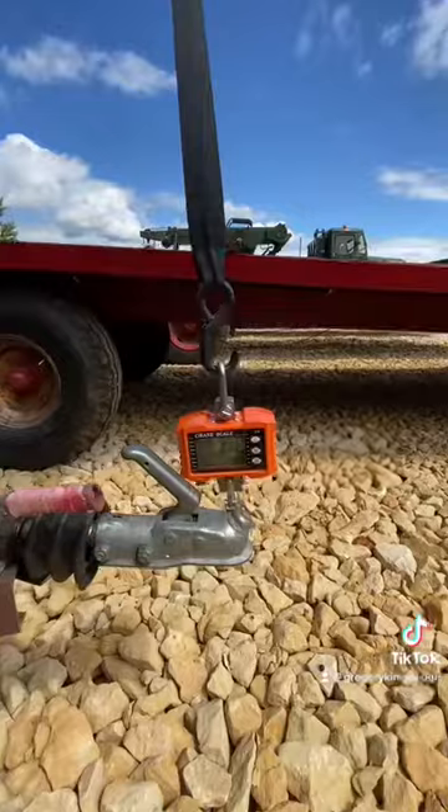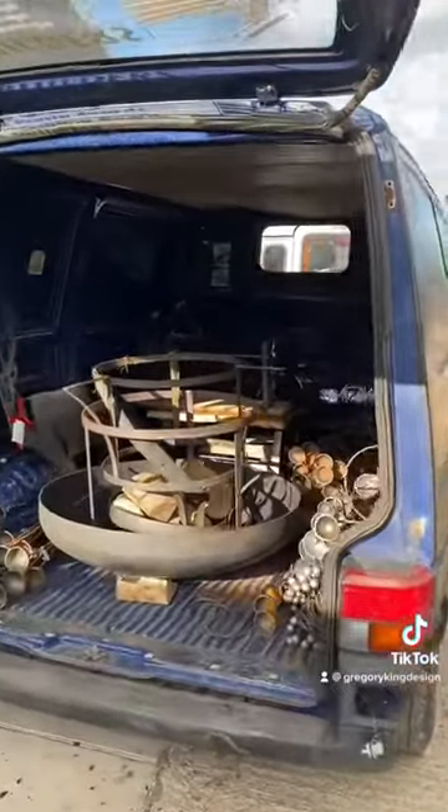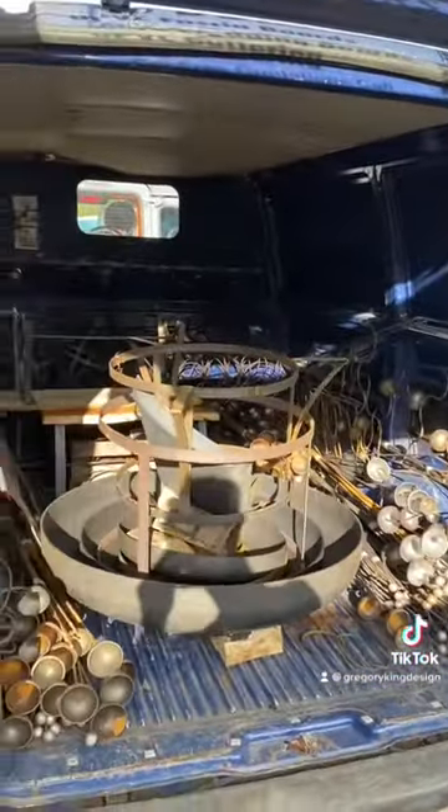I decided to weigh the nose weight just to check it was all legal for the Land Rover, and it is. Got the scales on the front of the tow handle there, then decided to load it up with some more metalwork and do another test weight — and we're all good. So I'll be cracking on with this project to get it finished.